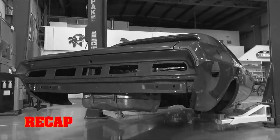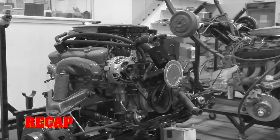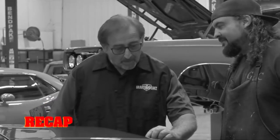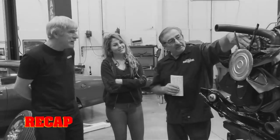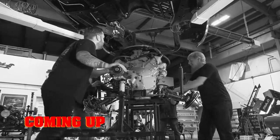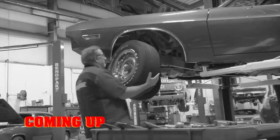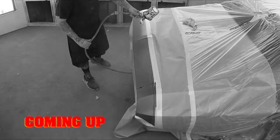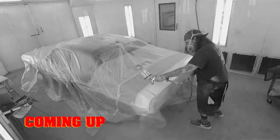So far the 1970 Challenger RT 440 six-pack is cruising through the shop, but after installing the hood this B7 beast hit a speed bump when Mark discovered a missing white stripe. And Mark's inspection of the 440 six-pack found a big mistake that may put his cousin Dougie in the doghouse. Still to come: the ghouls install the drivetrain for the '70 Challenger RT, and Will still needs to make good on the B7 Chally's missing stripe — but Mark has a surprise lined up for his number one painter, that is if cousin Dougie doesn't drop the ball.